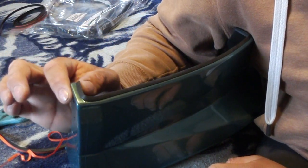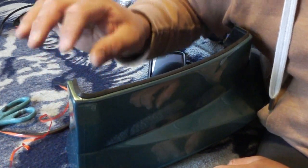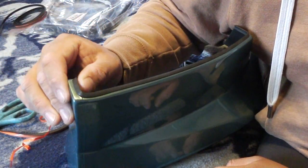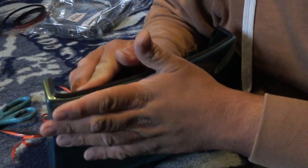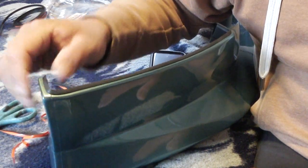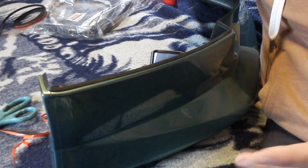Depending on the fitment of the lip, you may not want to put this on the back side — if it doesn't fit properly I might have to cut that portion off. But I'll leave it for now because I remember when I did this to my side skirts, there was enough extra give to still install them. Hopefully it works the same way so it doesn't rub the back of the bumper.